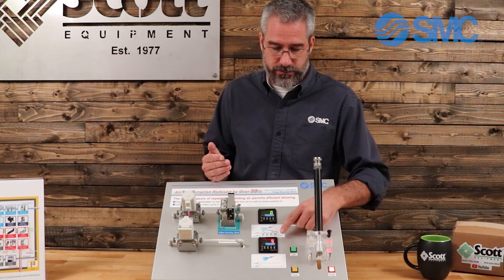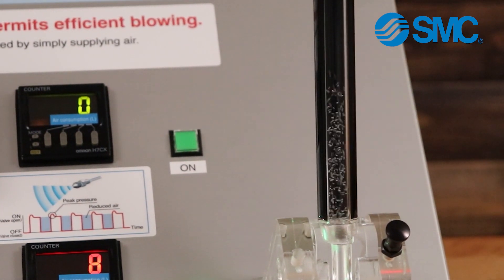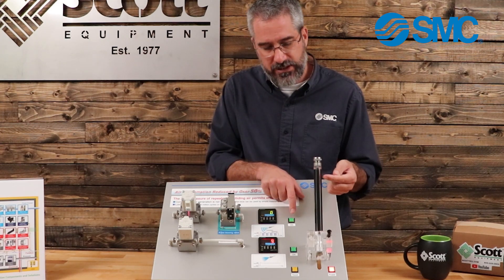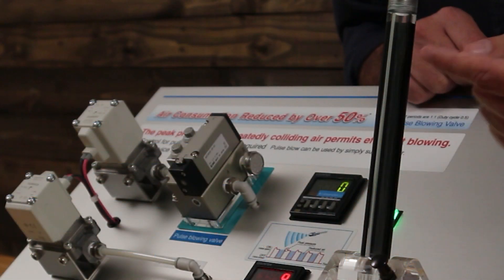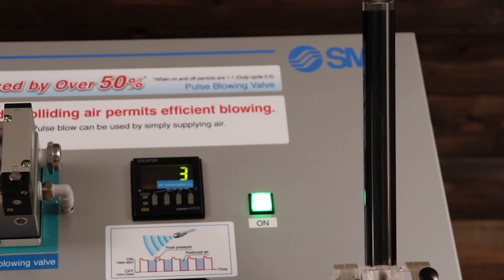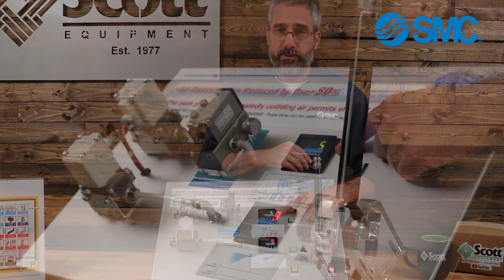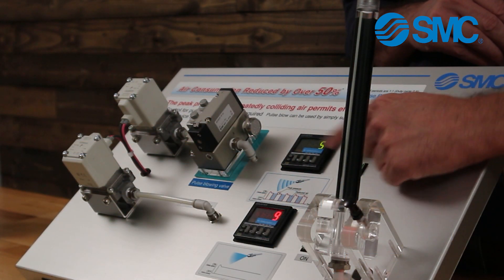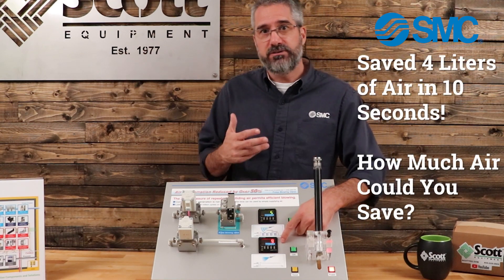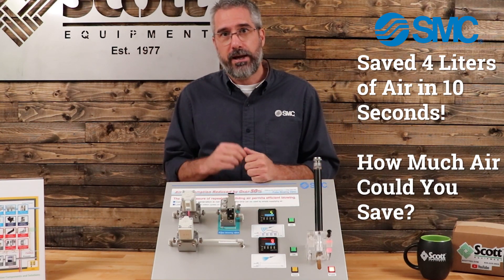That's going to run for a few seconds and consume nine liters of air — nine liters of air to get that mediocre agitation. Now, when I run the circuit with the pulse valve, you're going to hear it pulsing and you're going to see the BBs coming all the way to the top of the tube repeatedly — not just a mediocre halfway through — simulating the agitation you're going to get in your process. And look at how much air I consumed: only five liters compared to nine. I got better results with less consumption. I saved four liters of air in just 10 seconds. How much air would your process save if you implemented these onto your machines?